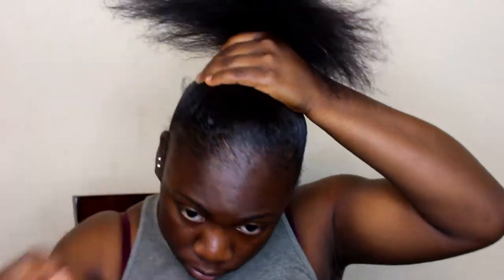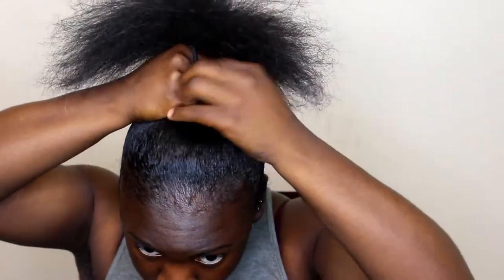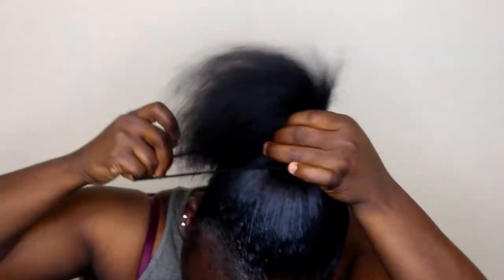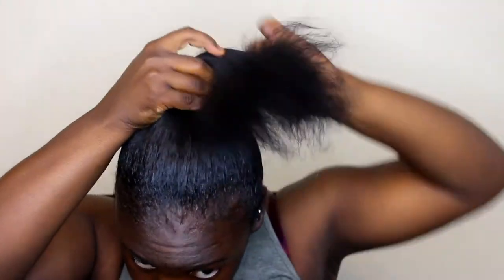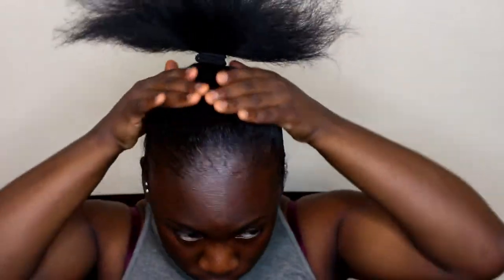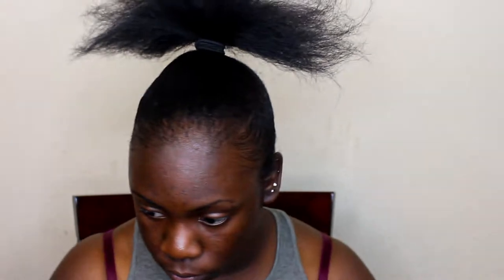Now I'm taking my big scrunchie and I'm going to go ahead and put my hair in a nice ponytail. Once I'm done doing that, I'm just going to take the remaining of my hair and wrap it into a tight bun, because when you're doing these sleek wash-and-go looks you want to put your hair in a tight small bun so that the ponytail is covering your hair.